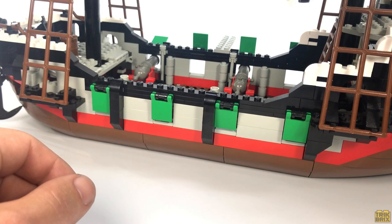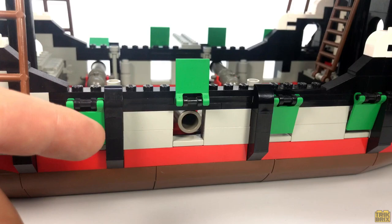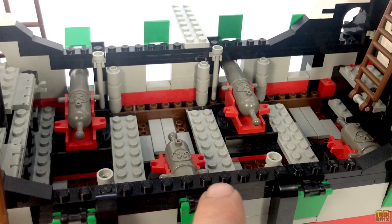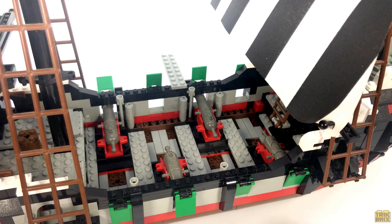The gun port covers are another one of the few things I'm not 100% happy with — the color choice seems a bit out of place. Changing that is an easy modification via BrickLink, but I haven't decided on a replacement color yet. The port covers function exactly like the Barracuda's — up when open, down when closed. Back inside, cannonballs are stacked all along here, and there are also four ramrods clipped to the walls. I'm pretty satisfied with this interior area, but I have put together a little custom addition that I think expands the display and play value — I'll show you that in a bit.